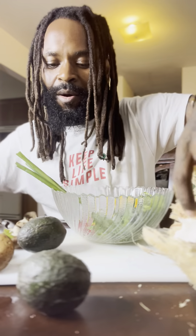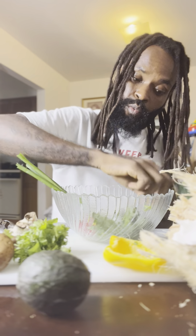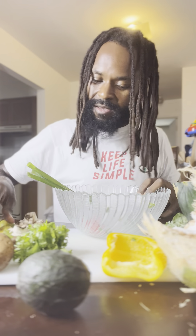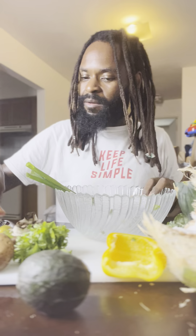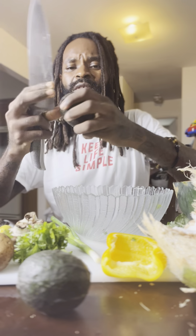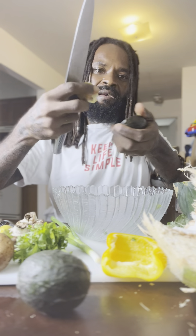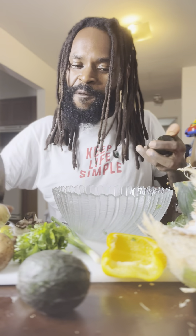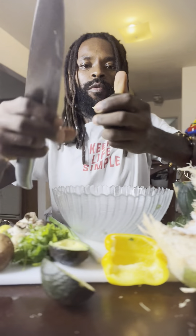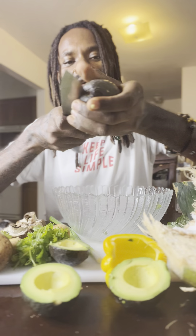I know a lot of y'all wanted to see me make the guac, because I said it's super simple, which it is. I'm about to make it in front of y'all real quick so y'all could see what's in it and how simple and fast it is to make. We gonna start with the main part of the guac, which is the avocado. Cut it open, take out the seed — don't waste food now — and then we do the same thing with this one. Check out the seed.